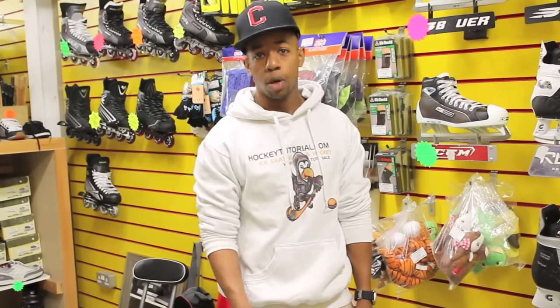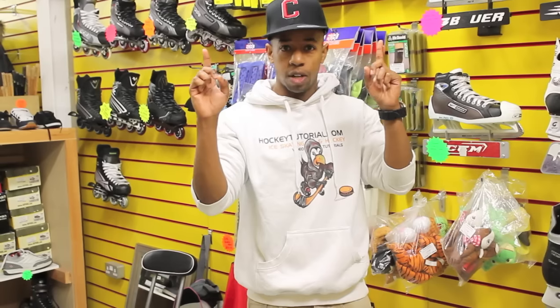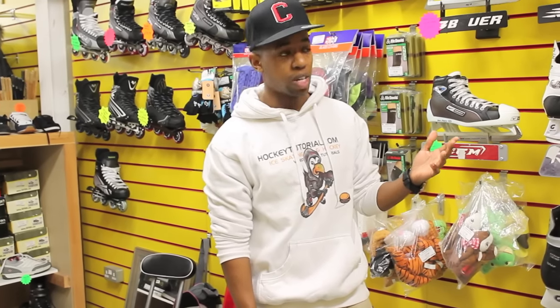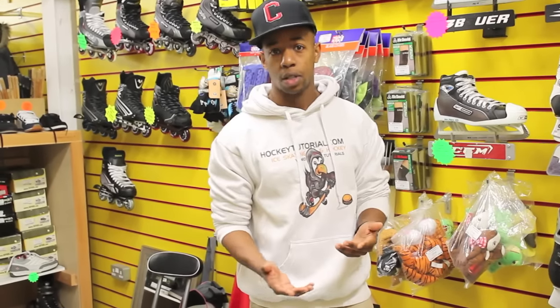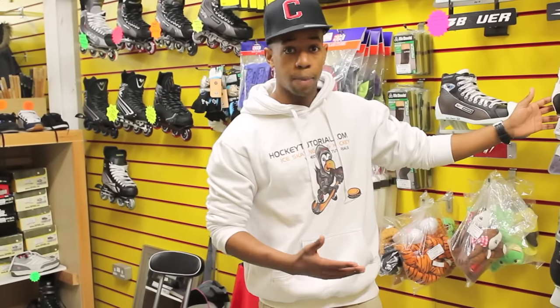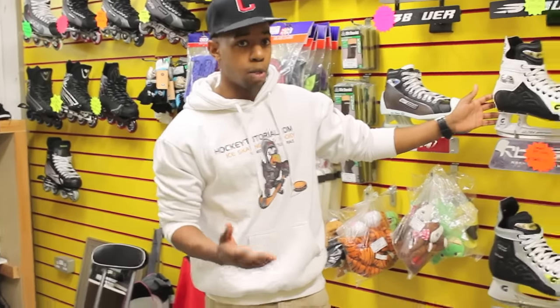The first thing we're going to start off with is the most important part of your ice hockey kit, which is going to be your skates. We've done a lot of videos on skates in the past, links will be in the video description below. A quick basic guide is that there are so many different models and all of these have different traits, normally good for different kinds of skaters. These graphs over here are a Marmite kind of skate — people either love them or absolutely hate them.